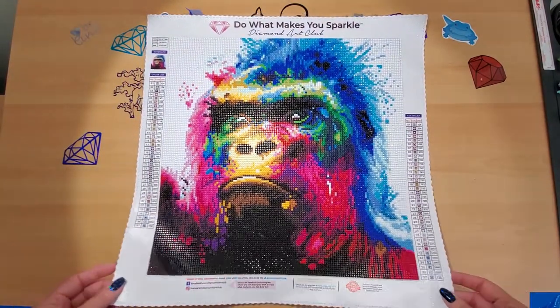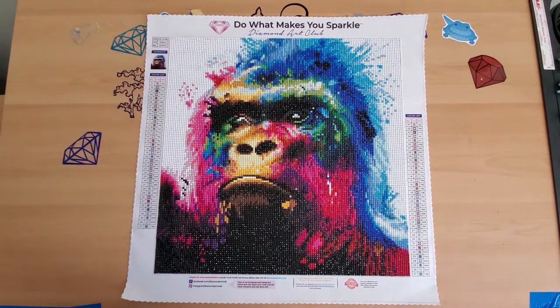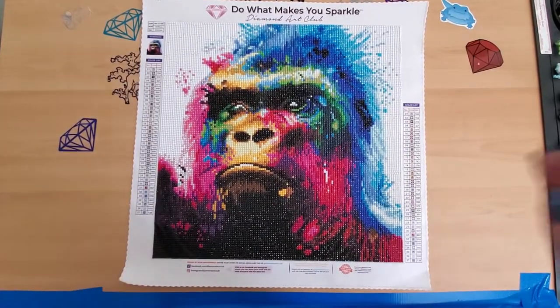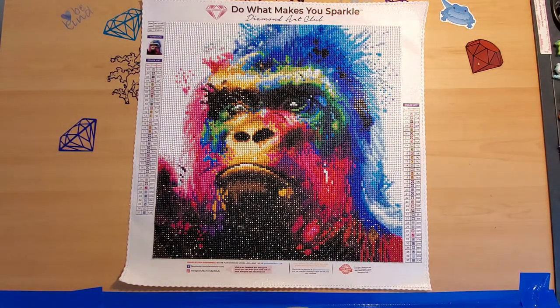I picked the right time of day because I don't really need too much light. Let me turn this light off — oh, that's a little bit better. But last night when I was taking the picture of it he was all sparkly. Let's see if we can get some sparkles going on.